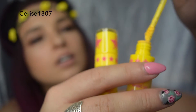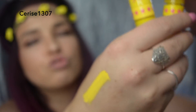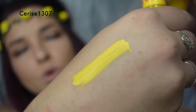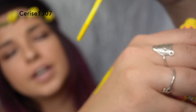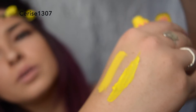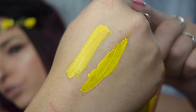We'll do a test on the hand. This is the real one here. This has always been a thick formula and I found it was quite streaky - see how it's quite streaky there. And this is the fake - it's quite thick and gloopy, can you guys see that? It's really, really gloopy. As you can see the fake is much more fluoro yellow and it is really gloopy.